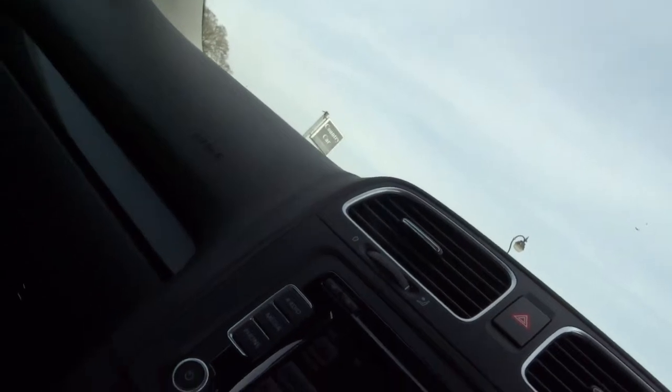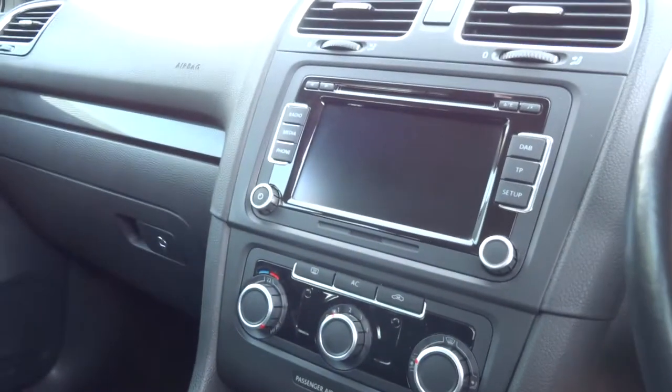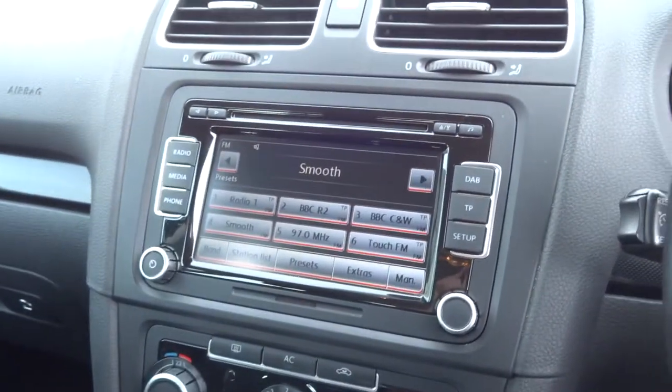Let's climb in the front and go through some of the features of the car. Just get in, there we go. I'm just going to move the seat back a bit — too close for me. Let's start her up, foot on the brake. So the car's in automatic, so keep the car in park for now.